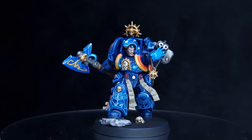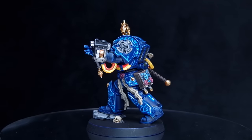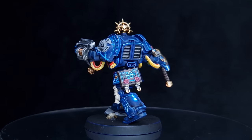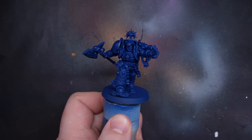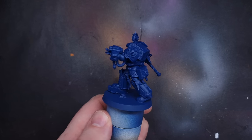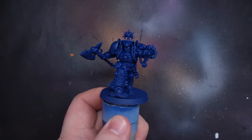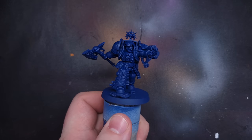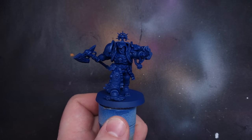In this video I'm going to show you how to paint a Terminator Librarian and how to get that really nice glowing blue effect in just two simple steps. The first thing I've done is priming this model using Tempest Blue, which is a nice dark blue from the Colorforged range of paints. If you can't get Colorforged where you are, don't worry — all you need to do is paint it with Cantor Blue from Citadel, and it's an exact match to that colour.